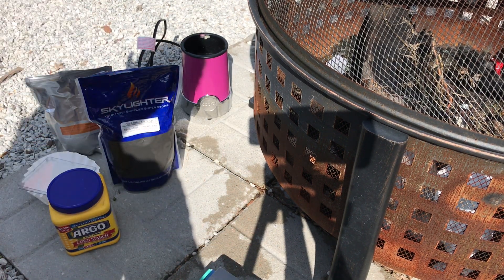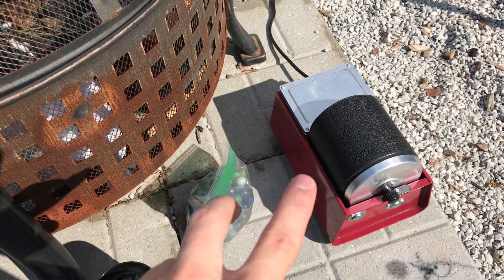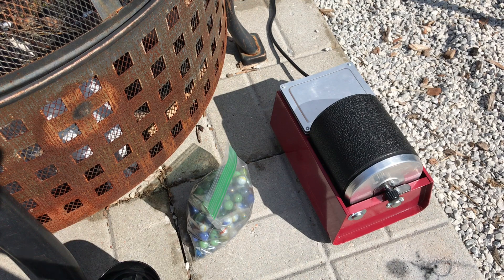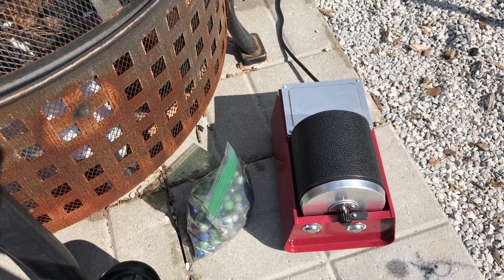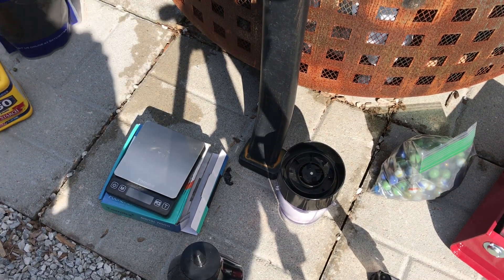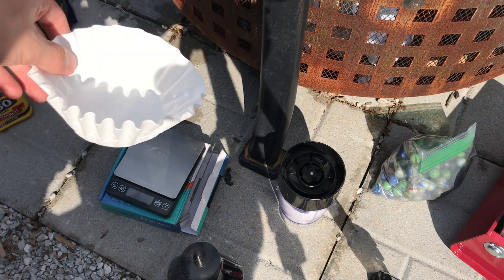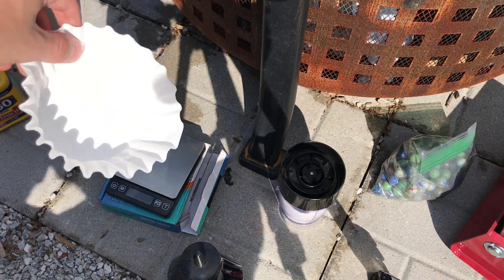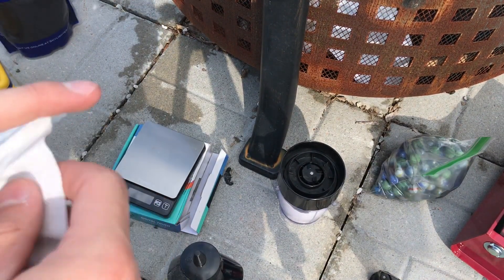I've got a scale and my mill. I use marbles in a Chicago Electric jar mill — you can get this at Harbor Freight or pretty much anywhere. Those are my three chemicals, and I also use coffee filters right now, though you can use solo cups — it doesn't matter. They're just a way of containing the ingredients before mixing. That's what I'm using today.